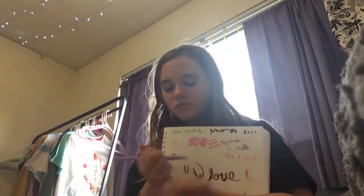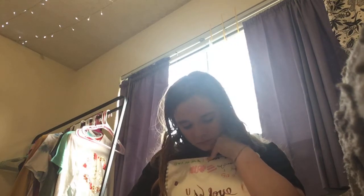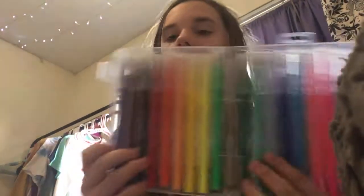I'll show you how they write. Yeah, I think they're really nice — let me show you my whole set.